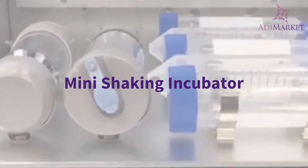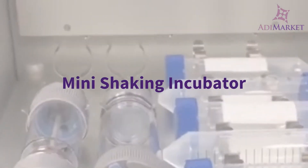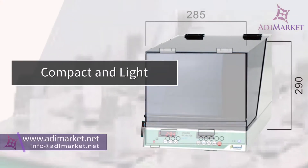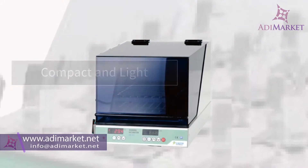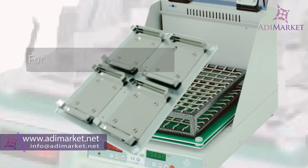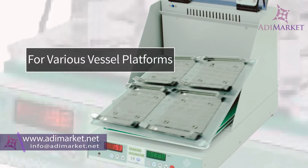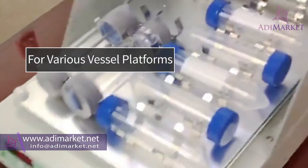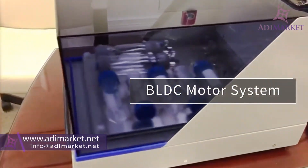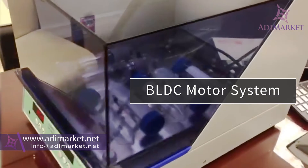Having a shaking incubator in the office can make your work more efficient and can also save you money. The mini shaker is the most compact shaking incubator in its class. Even though this machine is compact, you'll get a large working space that accepts a variety of tubes, flasks, and syringes.